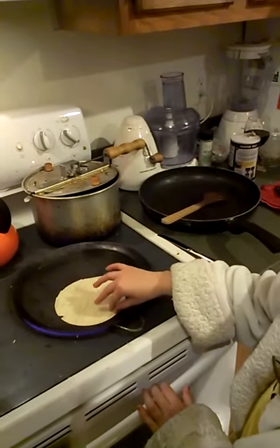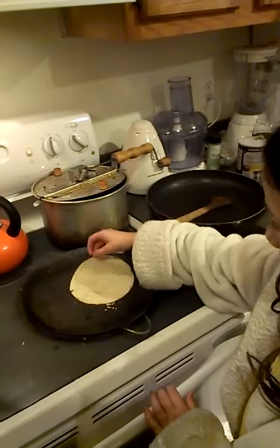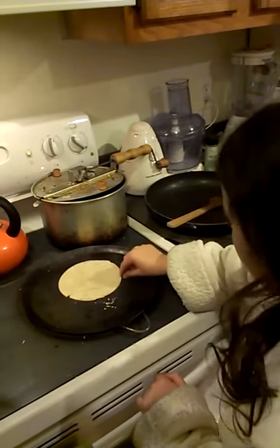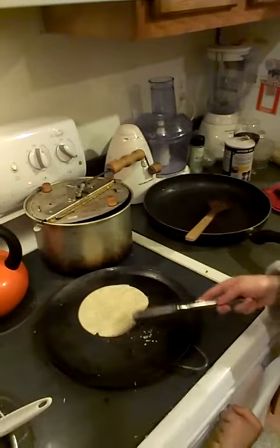So I think it's about ready now, so I flip it over with a knife or with this. Wait for the other side to warm up, and remember to grab the edge so you don't burn yourself, or you can use a knife like that.